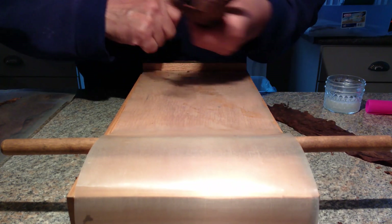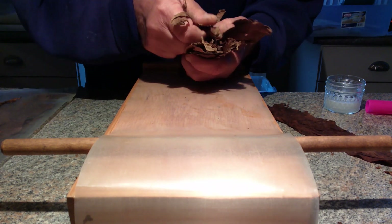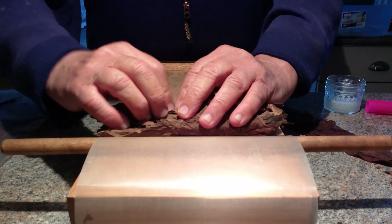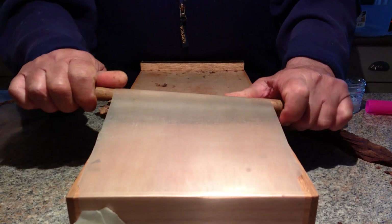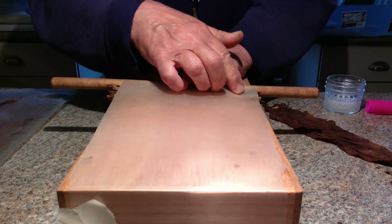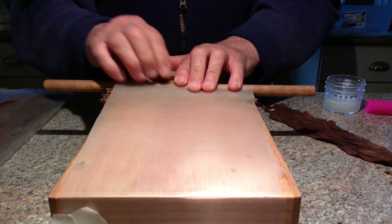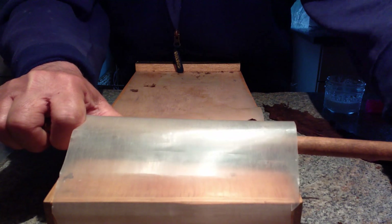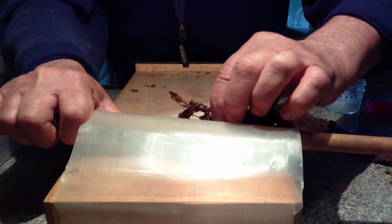Tear off whatever you want, make it the length you want. Some people don't like the tips, some don't mind them. Then you put it in the machine — the nice part about using this machine, and you can do it by hand, is you can do a pre-roll. You can stop right now and feel your cigar. It feels pretty good, so I'll continue. If it's a little soft up here, you can take some scraps and put in a couple pieces to make that area a little thicker.